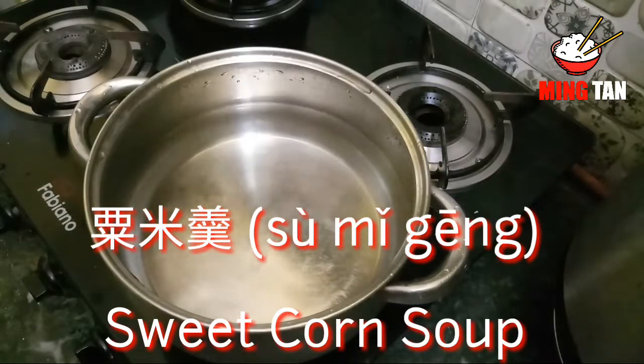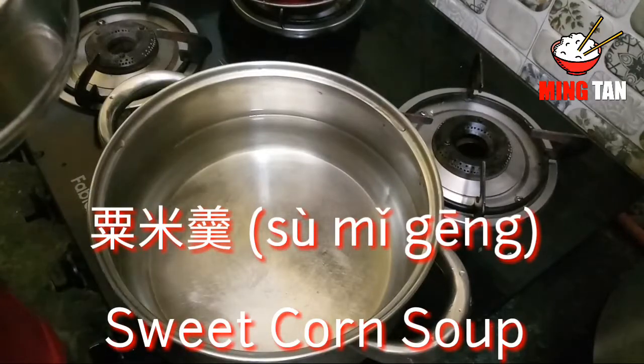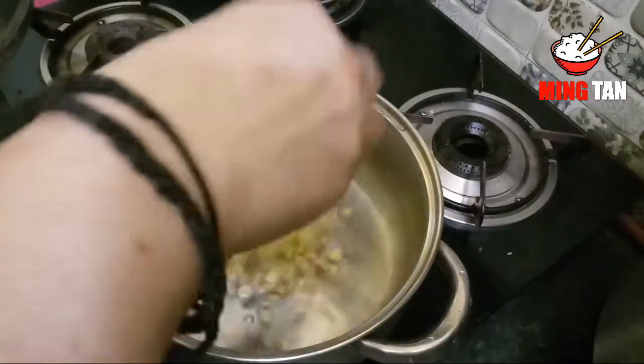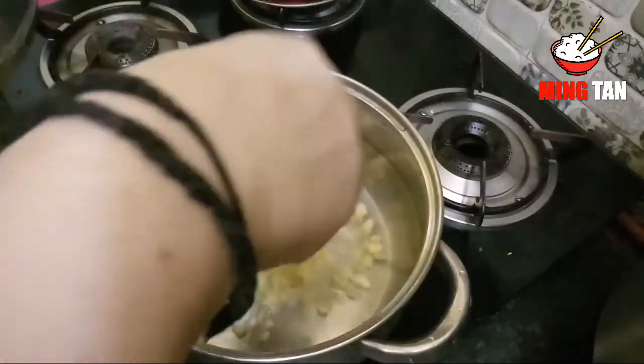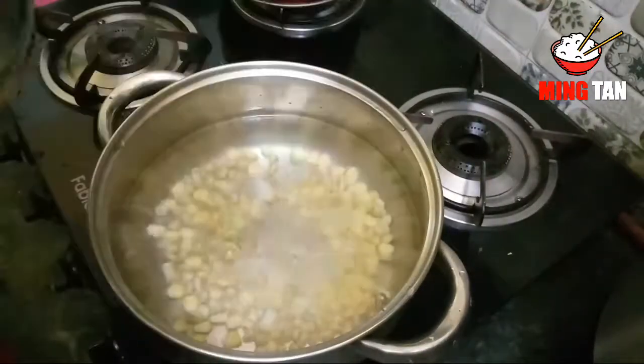Let's get started. What I've taken in a bowl is about a liter of water and I'm going to let it boil. But before it boils, I'm going to add my first ingredient which is corn — about a quarter kilo of sweet corn — and add that to the water to boil.